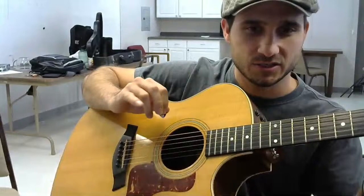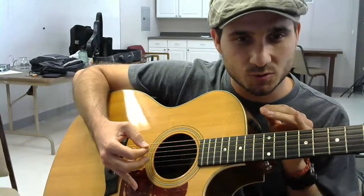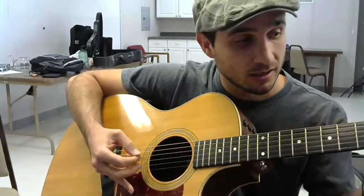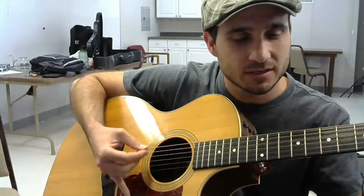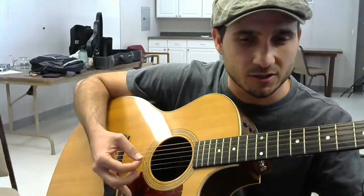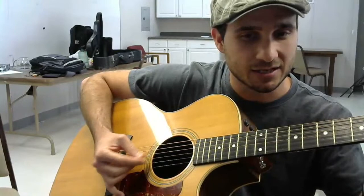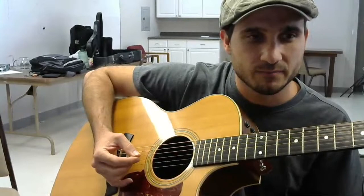I use my pinky and rest it on the body of my guitar. That allows it to act as a feeler as to where my hand is on my guitar - it lets me gauge the distance my pick is from the strings without having to look at it. I can look over at my fretting hand and know where my picking fingers need to be because that pinky gives me that gauge. Another option is to use the bridge of the guitar with your palm, which does the same thing.